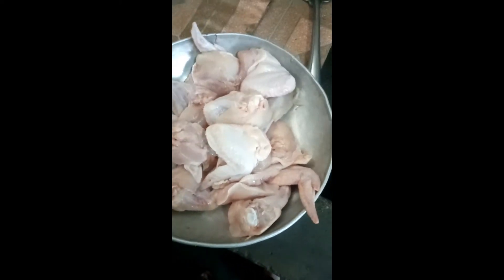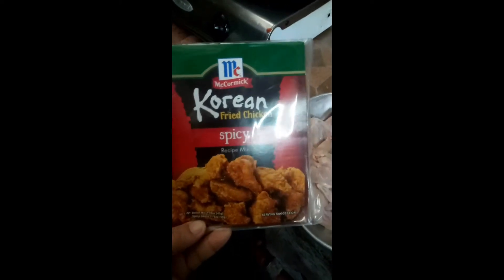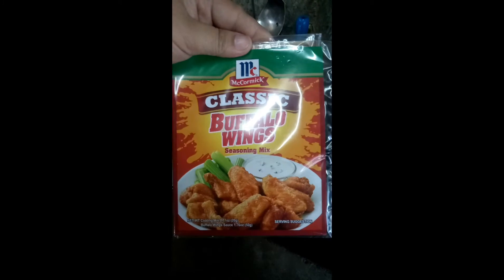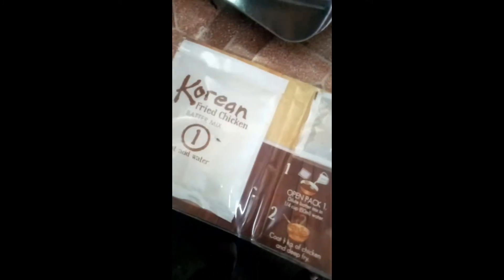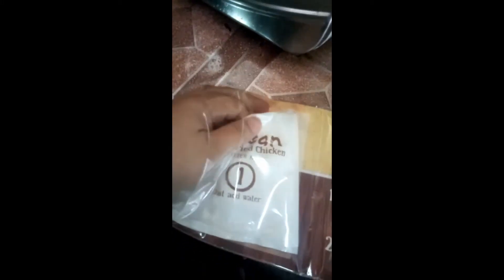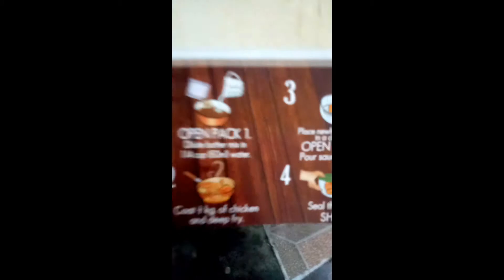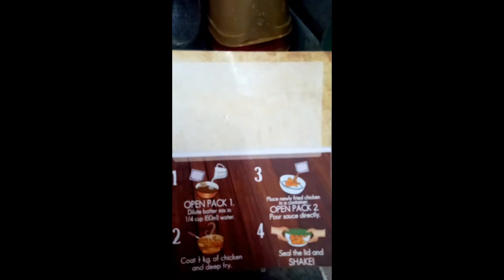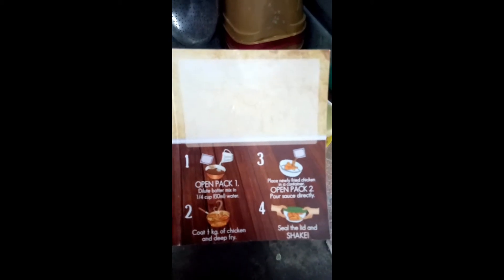So this is our chicken, and ito pa yung gamitin natin ng mix. Ito yung isang fleur, so start na kayo. Ito muna yung gamitin. Ito yung gamitin natin. Ito sa muna naman, instruction ito guys. So ito na yung gagawin ko. Ito yung instruction.